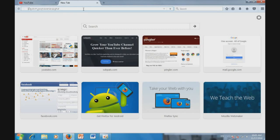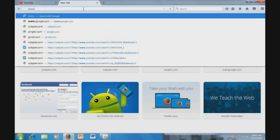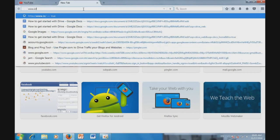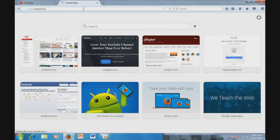First, on your computer, you just go to iCloud.com.